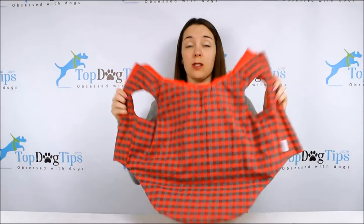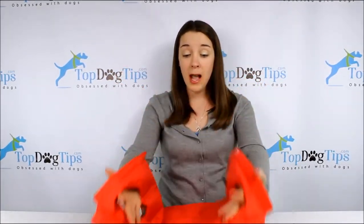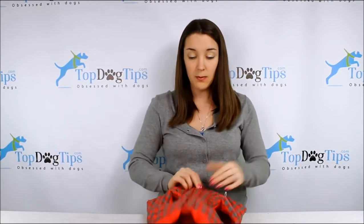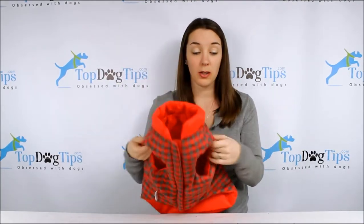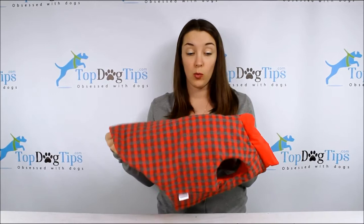Remember how I said this was reversible — so this other side is a 100% cotton lining, but the flannel can also be worn on the other side. That velcro is reversible. So it's actually two jackets in one.